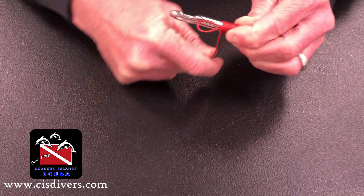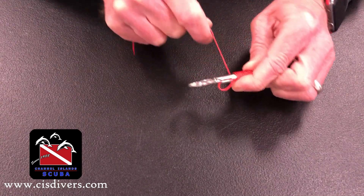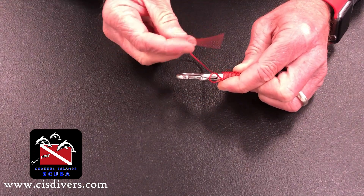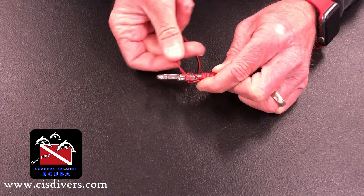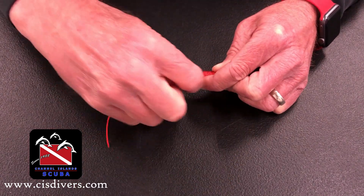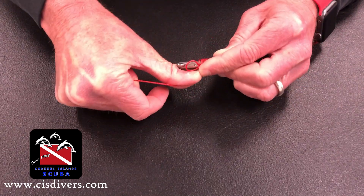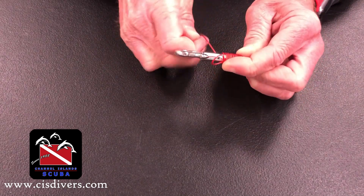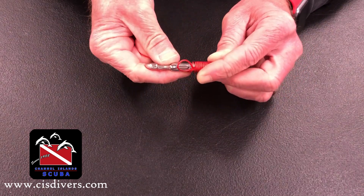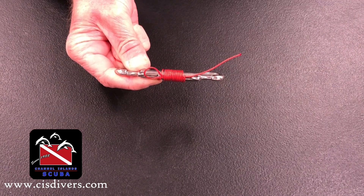Making sure that it's tight and snug up against the last pass. Keep going. And at the end here, when I come back around, I've got this loop at the end. I'm going to pass the free end back up and through that loop, and pull that tight. Now with that in place, I can grab this end here — the original free end.